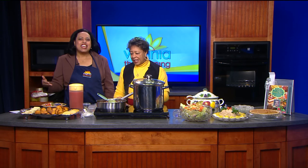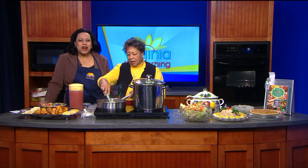Soup can be the perfect meal this time of year. It's hard, it's healthy, it's hearty, and it's delicious. Today's recipe is all that plus quick to put together. Cookbook author Annette Ward is here to show us how to make her western vegetable soup.